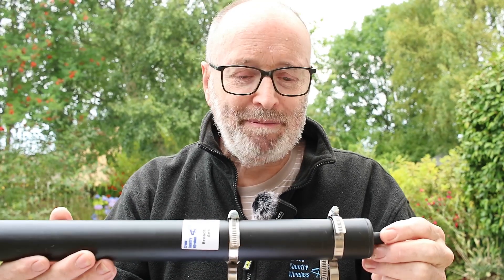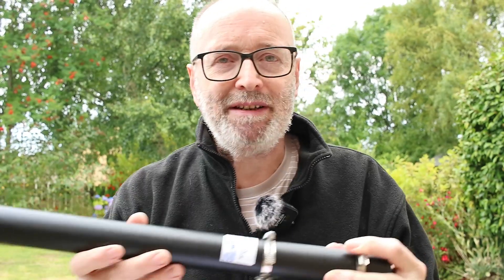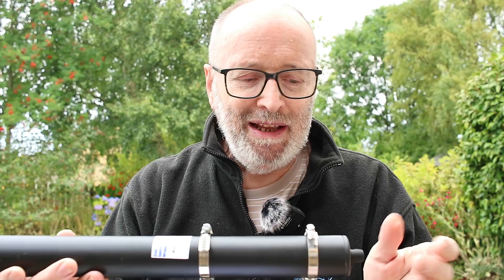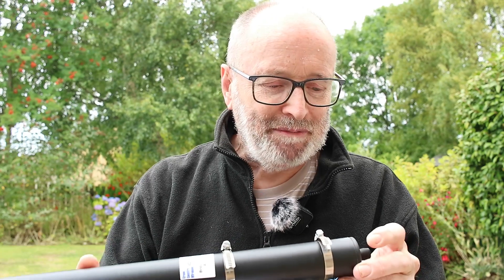We also supply it with two reusable tie wraps which are ideal for temporary use. We've got a temporary mast at the side of us to give a demonstration — the reusable tie wrap is very handy for temporary portable work. Now let's have a demonstration using an SDR Play RSP DX receiver with one of these antennas mounted at about five meters above ground.